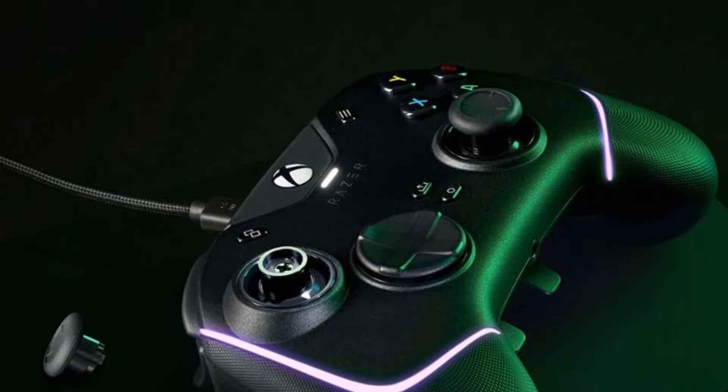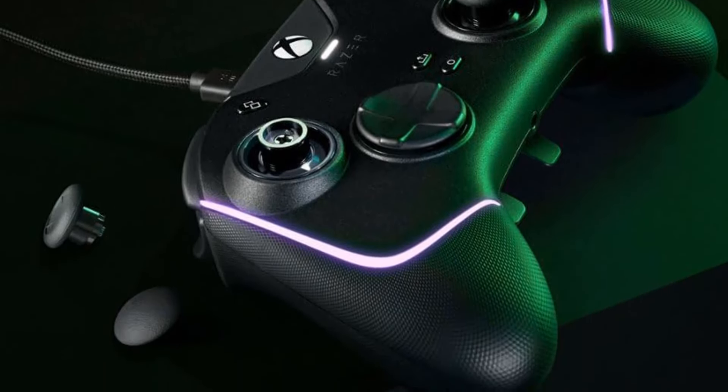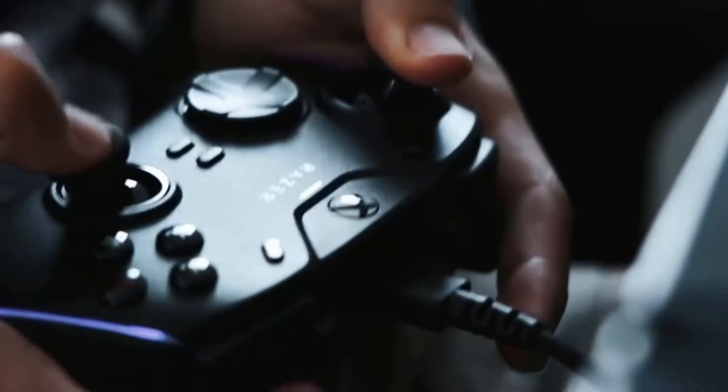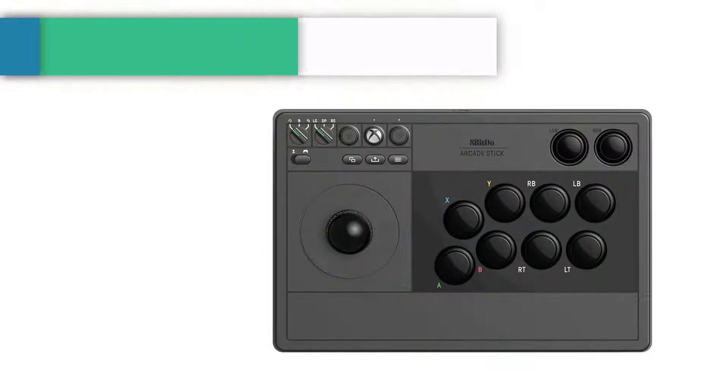It's a bit pricey for a wired controller, but that shouldn't stop you from adding it to your game room. The Razer Wolverine V2 Chroma is a wired controller that doesn't pull any punches. With flashy RGB lights, premium buttons, and customizable back paddles, it's the complete package for discerning gamers.